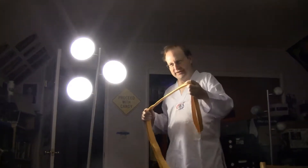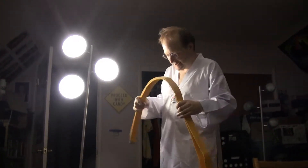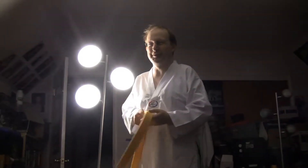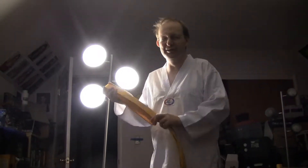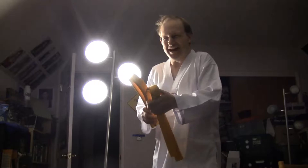The Koreans weren't the only ones that came up with the belt ranks. Karate schools, Kenpo, Taekwondo schools, Bushido, Mugangdo — they all do that.